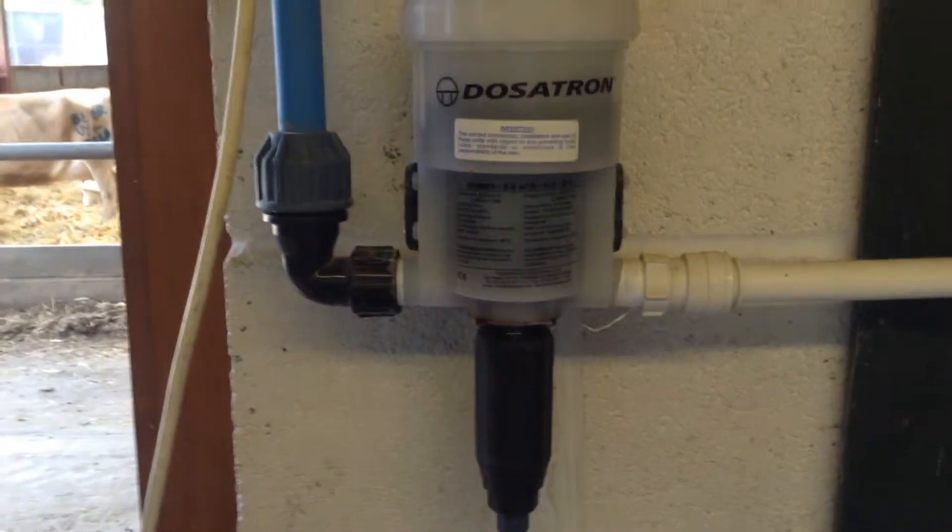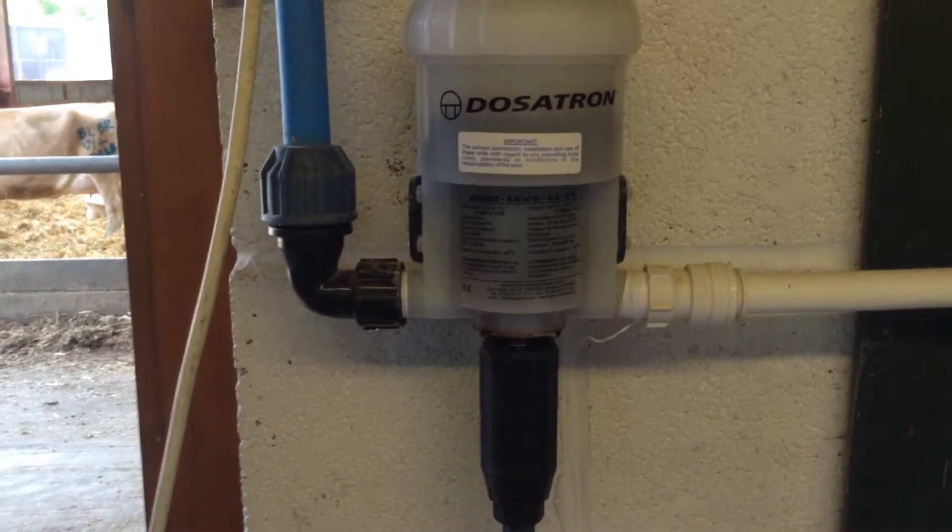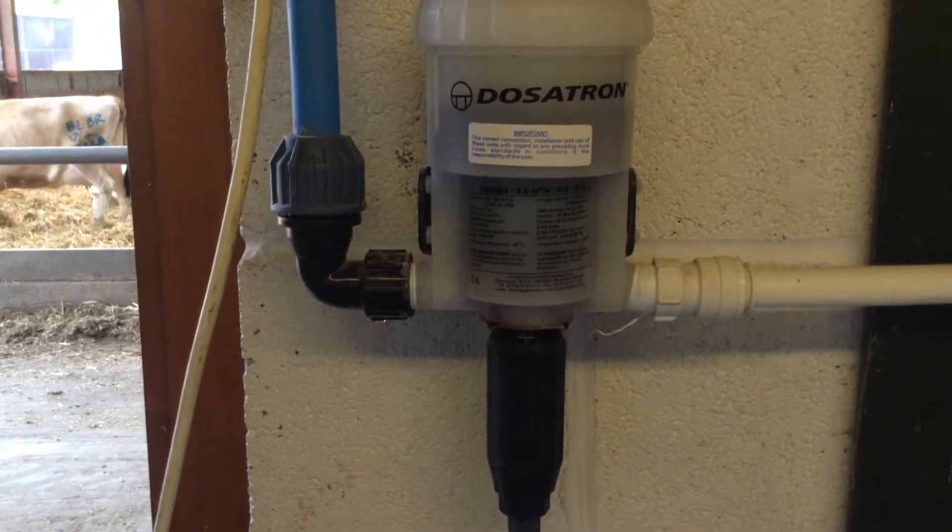From that point on, it goes through your Dosatron at 0.5% for cluster flushing systems and 1-2% for pre or post.